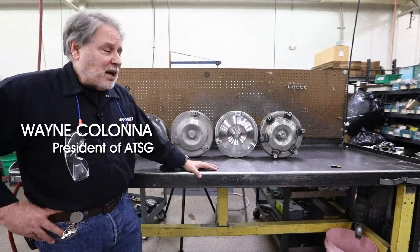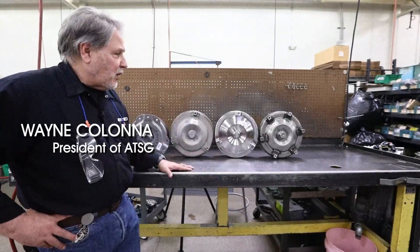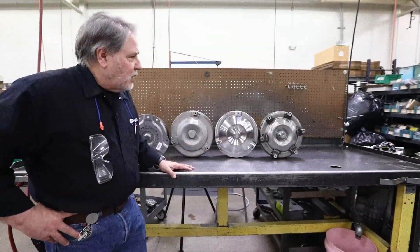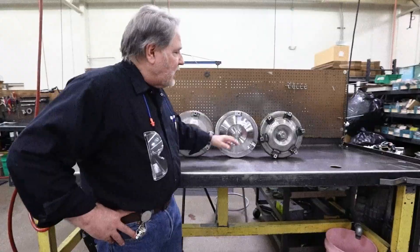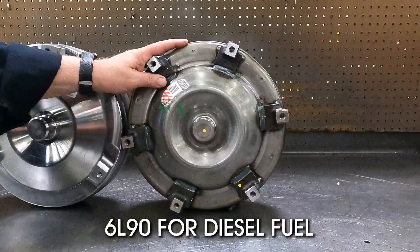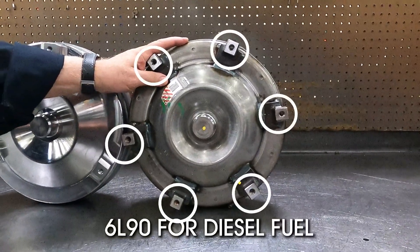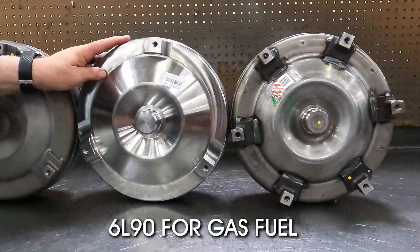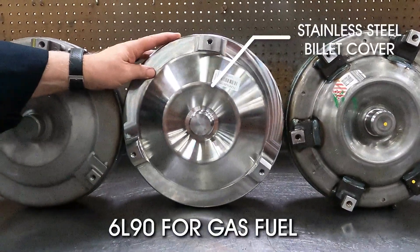Hi, my name is Wayne Colonna from ATSG, and I would like to talk about our 6L80 and 6L90 torque converter application. For our diesel 6L90 applications, we use an OE converter with six mounting pads. And for our gas 6L90s, we have our build with a billet cover.